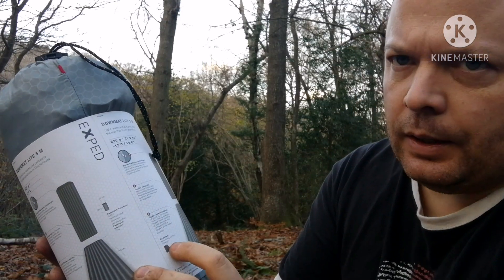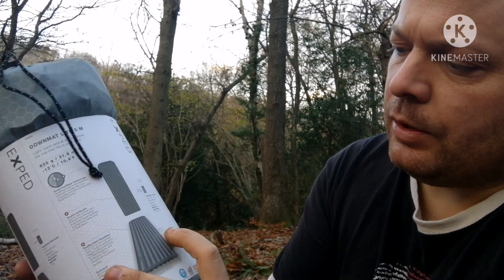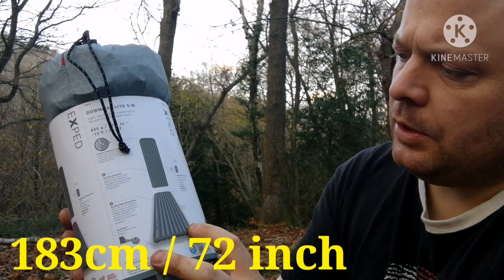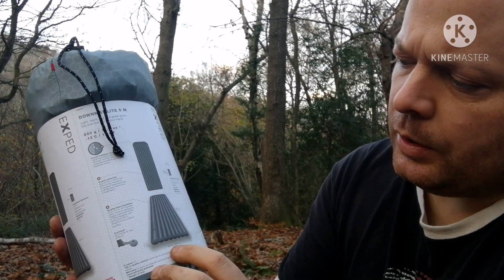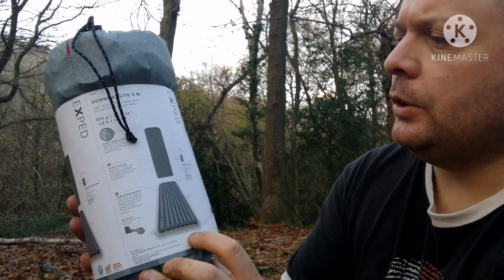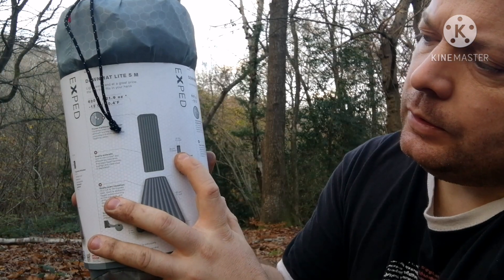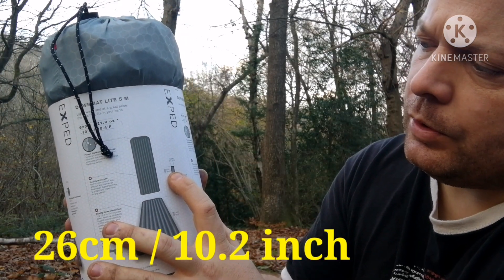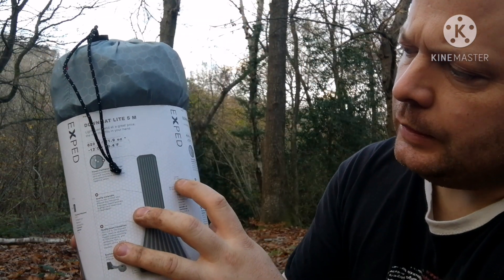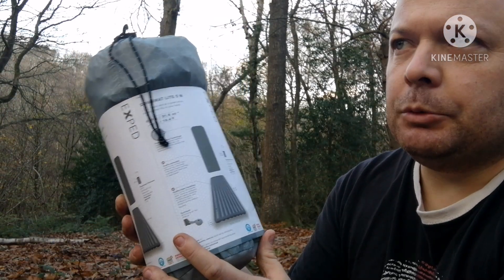It comes with a pump — I'll show you all that now. The measurements are 183 centimeters long, that's 72 inches, by 52 centimeters wide, that's 20.5 inches. The pack size is 26 centimeters, 10.2 inches top to bottom, and 13 centimeters, 5.1 inches wide. Tested and certificated to RDS standards.